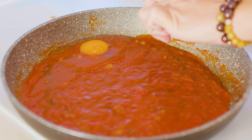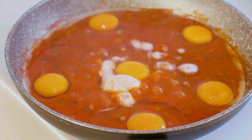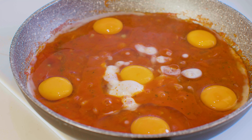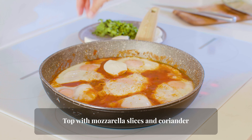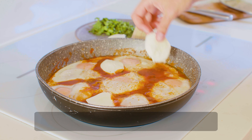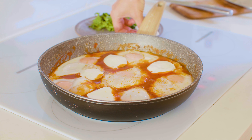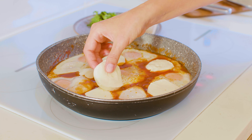Gently crack six eggs into the skillet over the tomatoes. Cook three to four minutes under a lid over medium heat. Top with mozzarella slices and coriander.